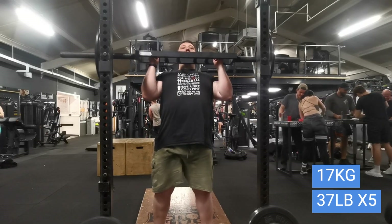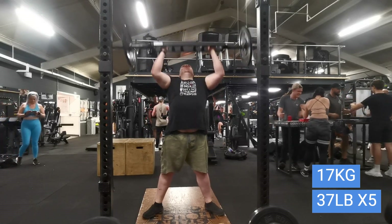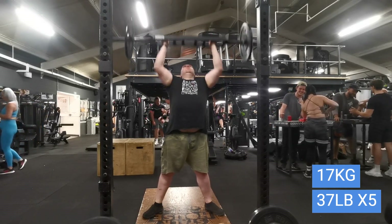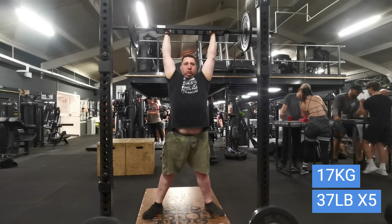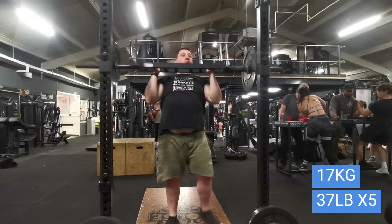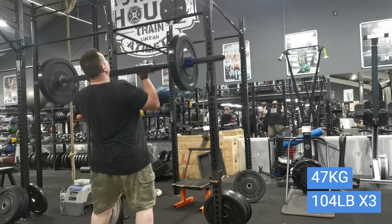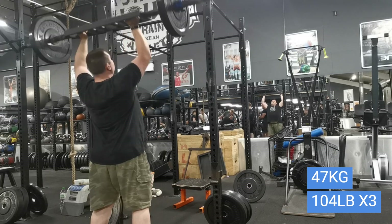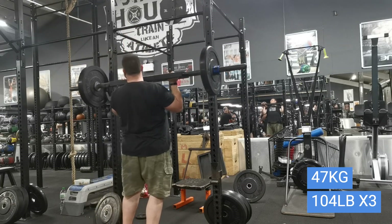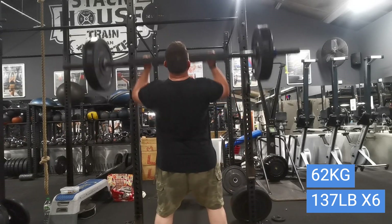For pressing in the competition it's log to axle, which I do on day one. So I'm doing some Swiss bar presses out of the rack, strict. This week I decided to go up to a heavy set of six — I haven't done these for a while.